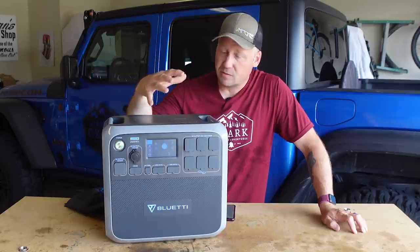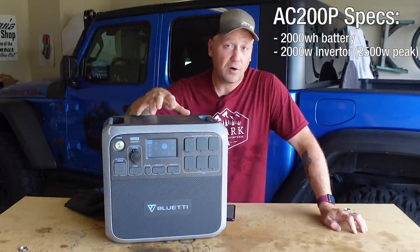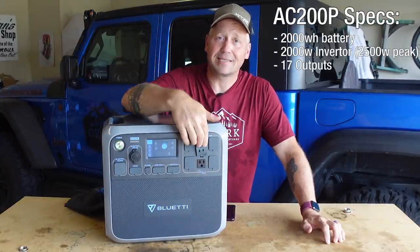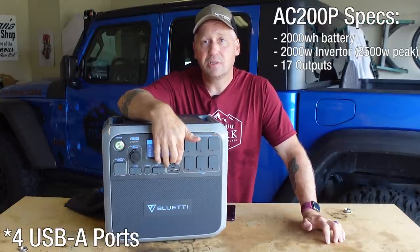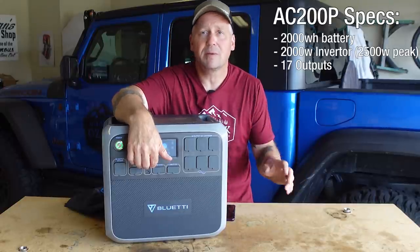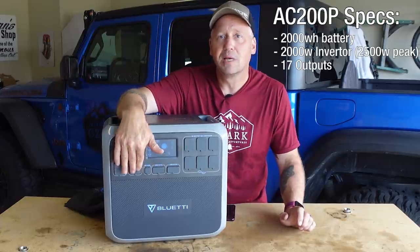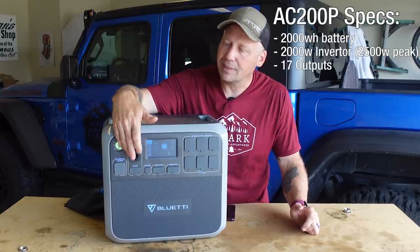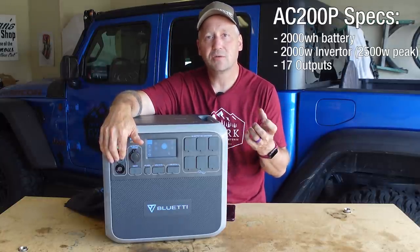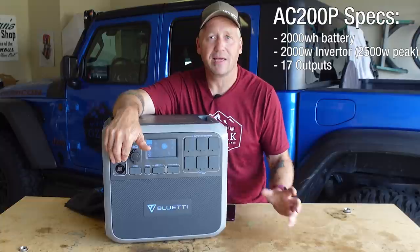Let's run through the specs of this big boy. 2,000 watt-hour battery, 2,000 watt pure sine inverter with 2,500 watts peak. It's got a total of 17 outputs: six AC ports, five 3-amp USB-A ports, one PD 60-watt USB-C port — great for keeping your laptop charged — two 5-millimeter DC output ports, one cigarette lighter 12-volt output, and a port that uses an aviation plug to connect to an XT60 adapter rated at 25 amps. You can get a lot of power out of that if you have something to use it for.